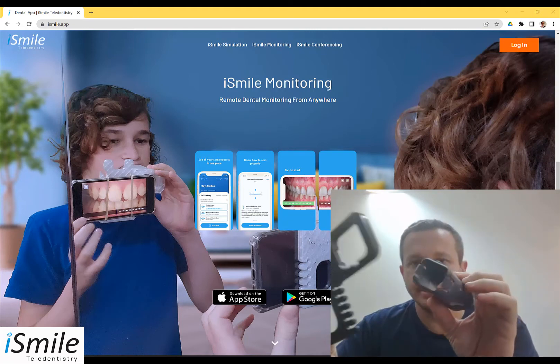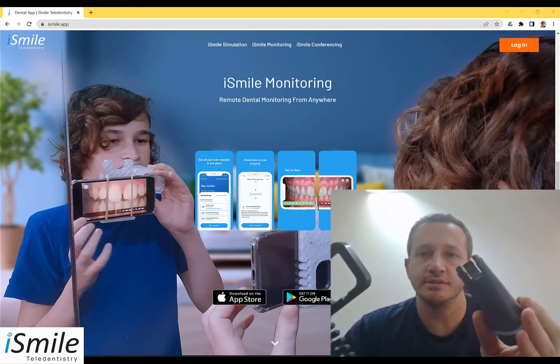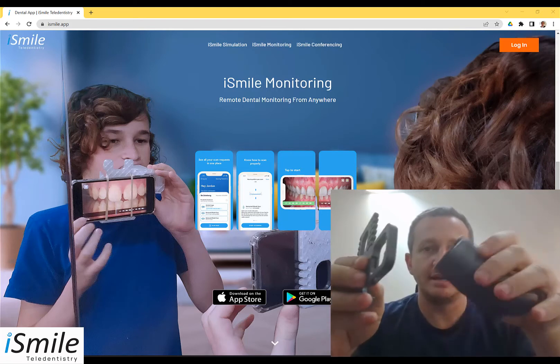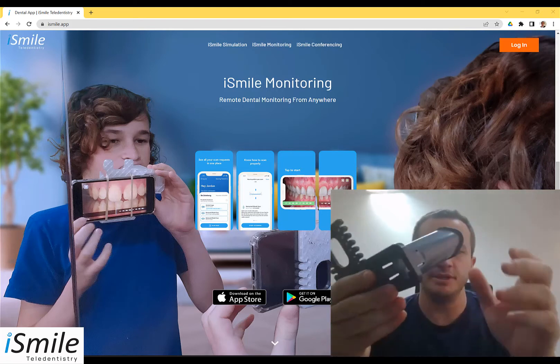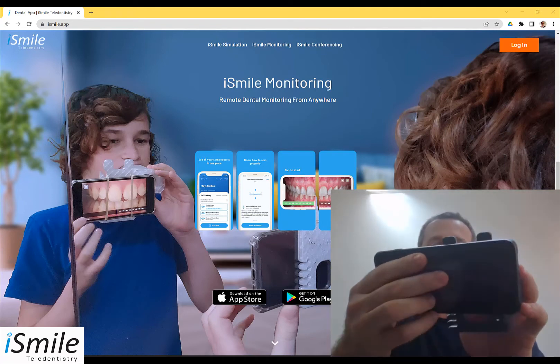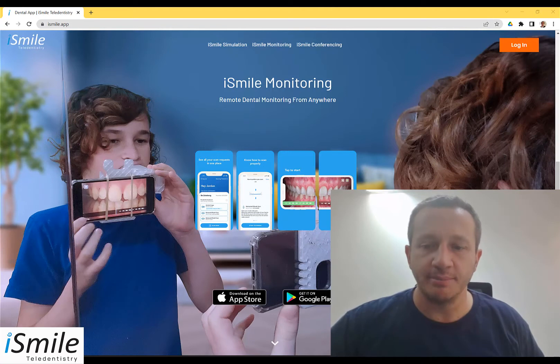So you've recently been to the dentist and the dentist probably gave you a scope that looks something like this — maybe you got the separate pieces, maybe it came in a box. Using it is simple: simply assemble the pieces and click them together, attaching your cell phone with its camera, and performing the scan. Let's take a look at the process flow on exactly how to do this step-by-step.